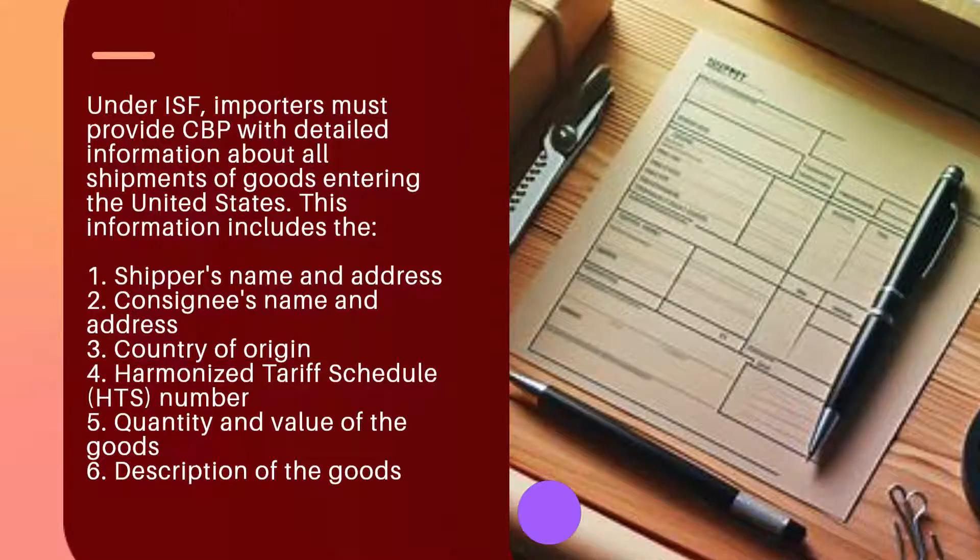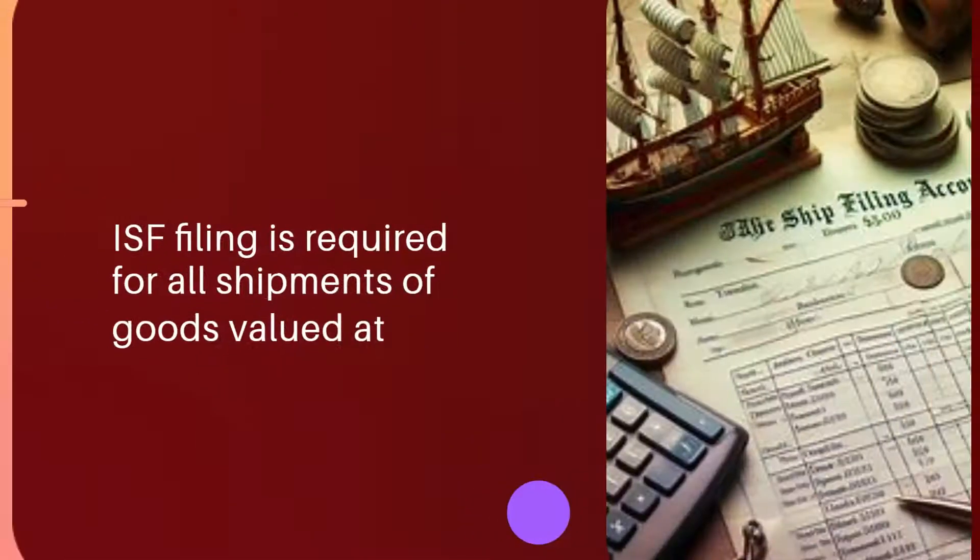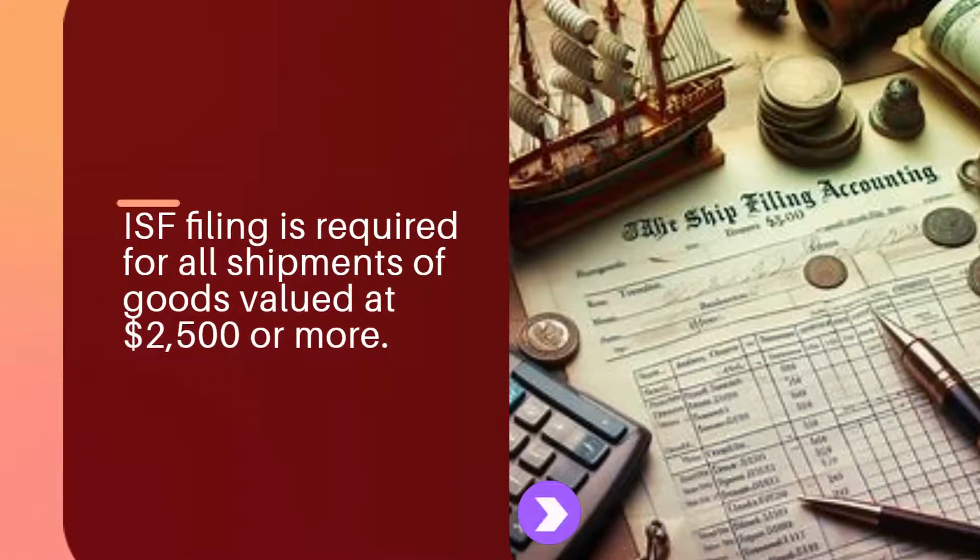This information includes: 1. Shipper's Name and Address, 2. Consignee's Name and Address, 3. Country of Origin, 4. Harmonized Tariff Schedule (HTS) Number, 5. Quantity and Value of the Goods, and 6. Description of the Goods. ISF filing is required for all shipments of goods valued at $2,500 or more.